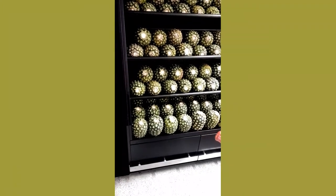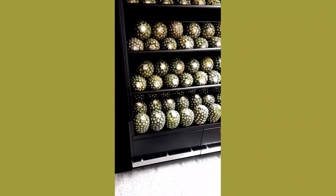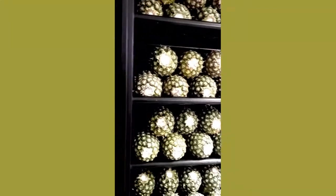Hi guys, today I'm going to show you something very interesting. I'm gonna put this pineapple in a machine and get it.